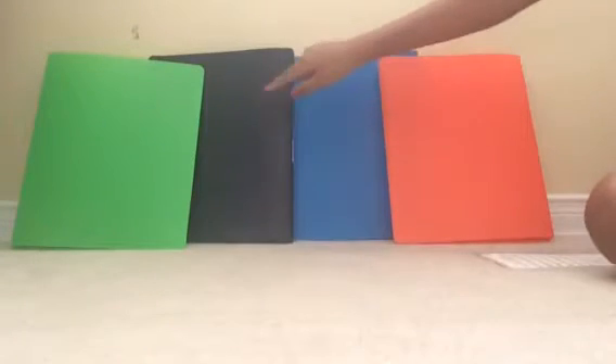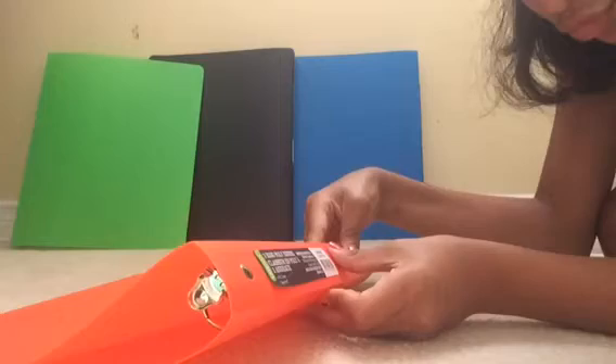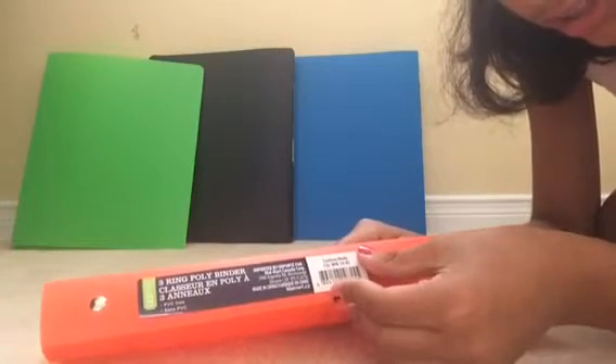Here we have four binders. The first one is orange, the second one is blue, the third one is black, and the last one is green. When you open it, it has a three-ring binder. I need four binders because I have a lot of papers and I need to keep a lot of storage in those binders. The company is Casimate and it's a three-ring poly binder.